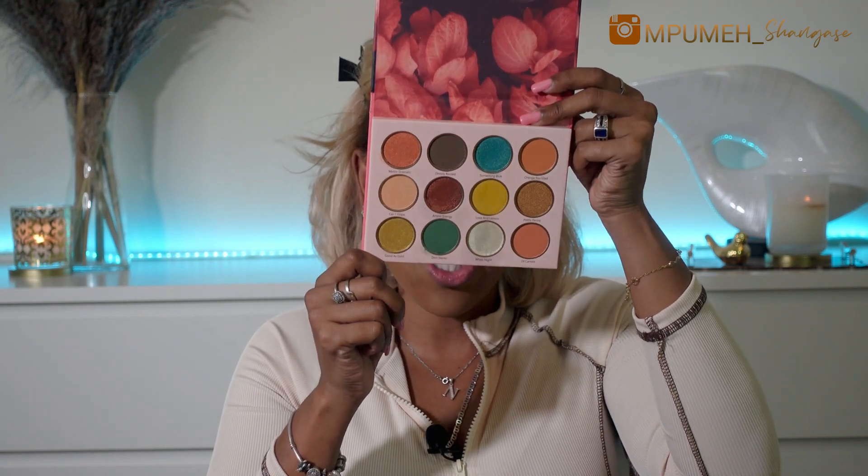The camera was against me today — it doesn't want me to be great. It switched off and I think it was overheating, so I let it cool down. While it was cooling down I finished the same technique on the other eye. Now we are going to move on to our shimmery colors. I want to use Something Blue, White Knight — I basically want to use all of them, but I can't, so I'm going to have to choose.